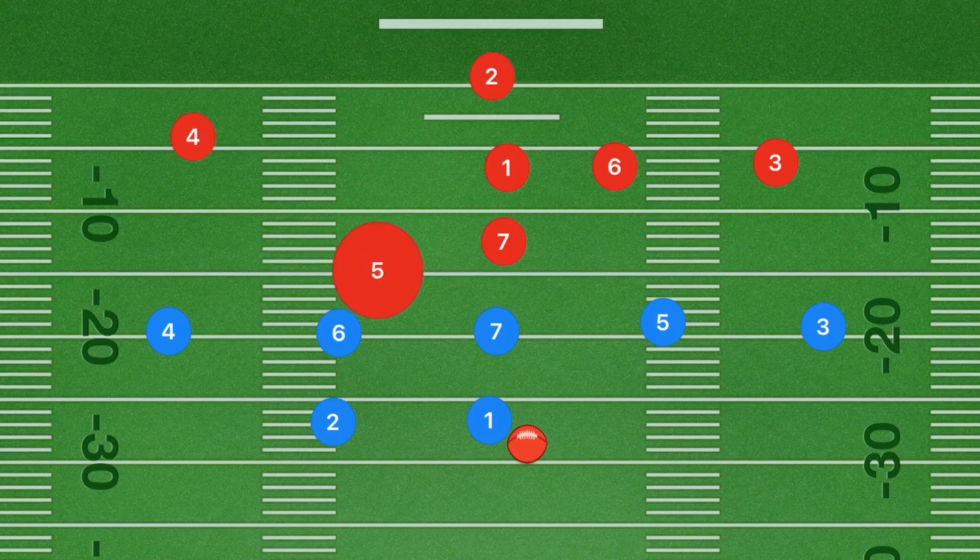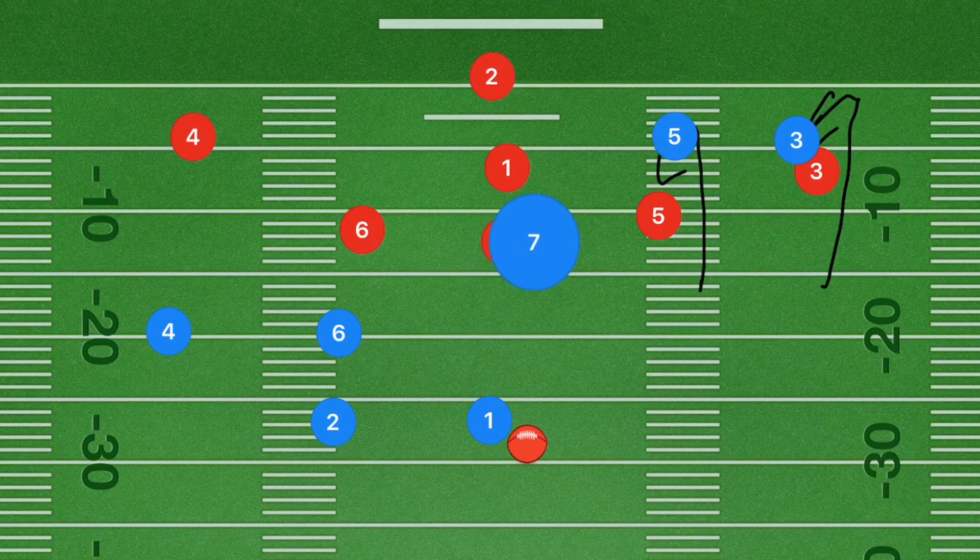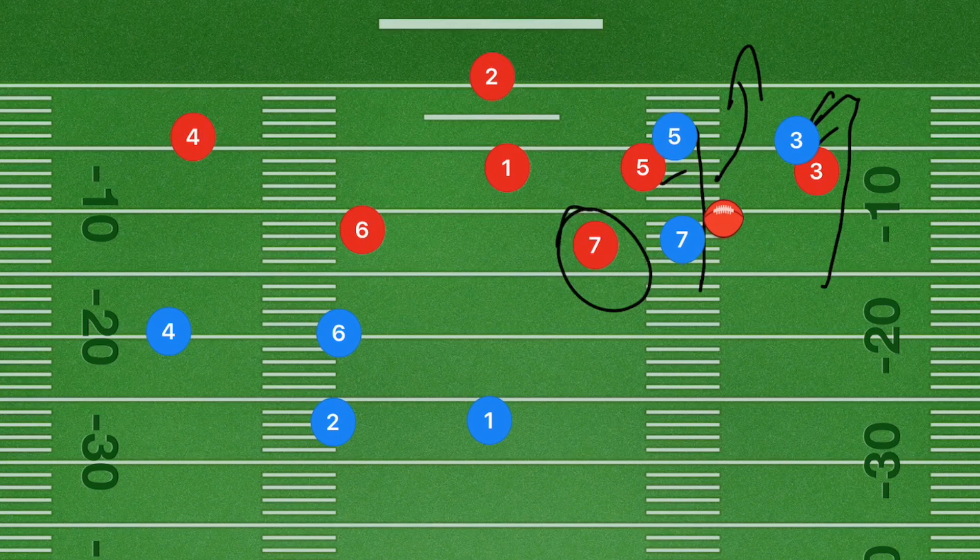Against man-to-man defense, with these players doing those curl cuts, if player seven is quick enough to get past that defender, he is definitely going to be able to get down the field past players three and five. If this is a blocking league, we could even have player five or three block player seven's defensive player so that player seven can get down the field even further. This is a great play for a little bit of misdirection.